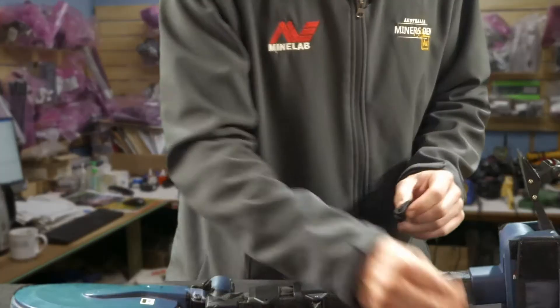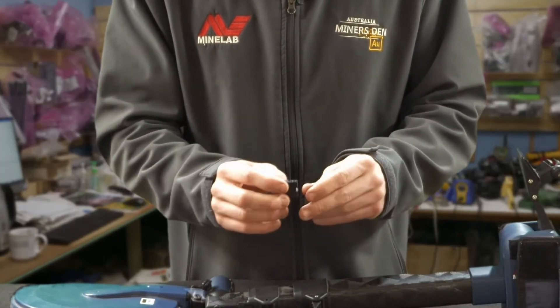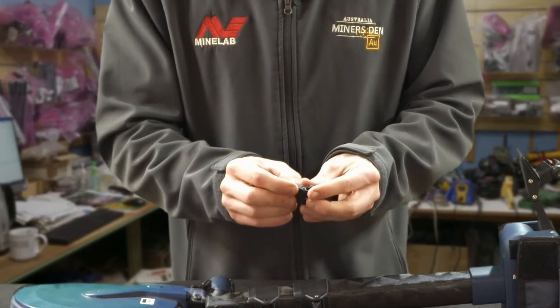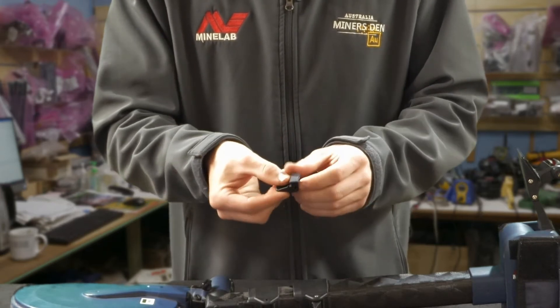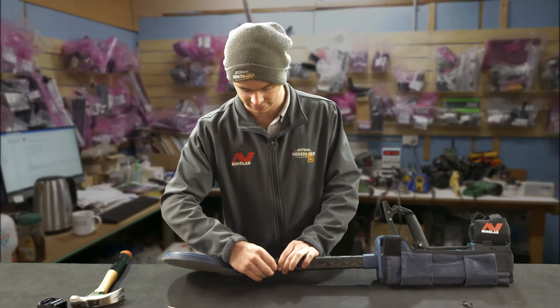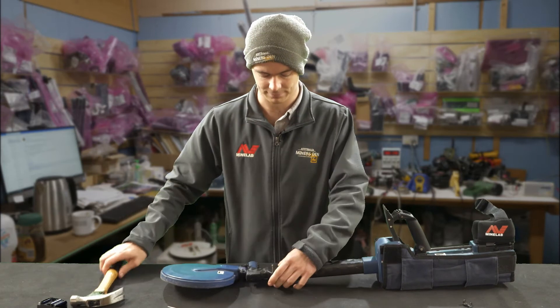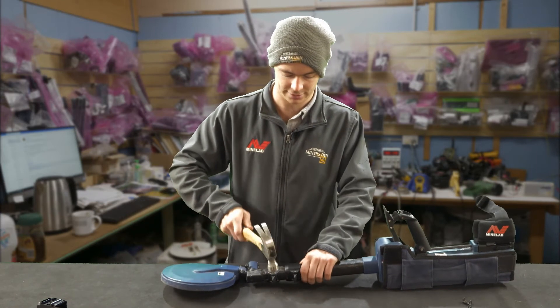Same story with the next one — have the pressure block and the cam lock pointed in the right direction, like so, and then clip it on. Get it straight, and same story again: another pin, start it, and then tap it on. Now that's going in nicely.